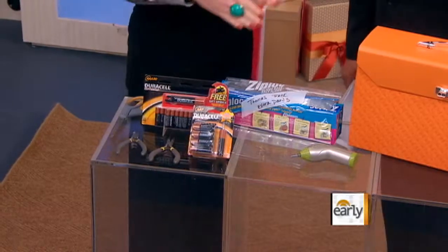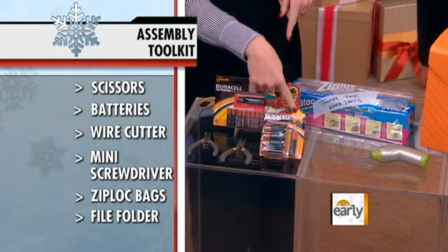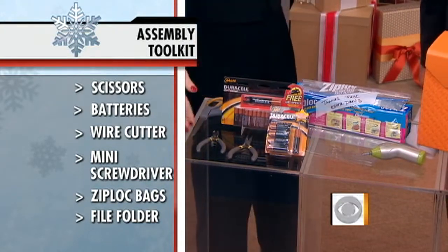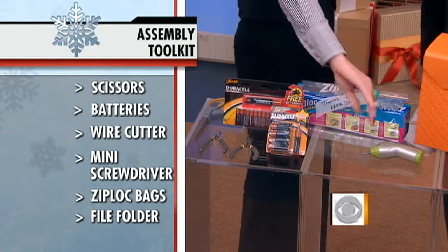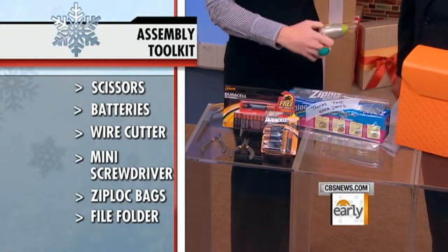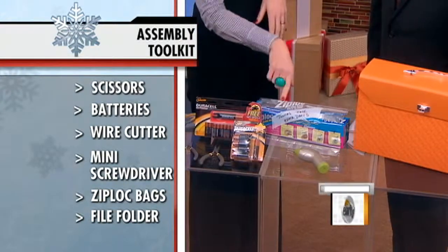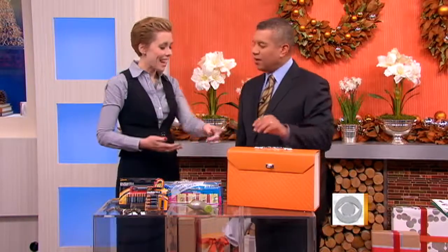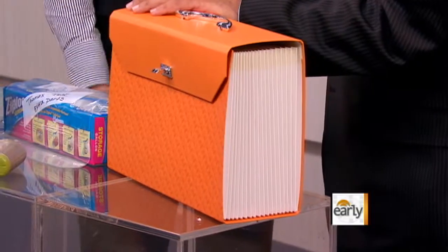Scissors — really important. Batteries of all shapes and sizes. I love what Duracell did this year with packs that have quick little tools for parents in them. Wire cutters to get some of those packages open are still important. I live by my iGro mini screwdriver — there are a lot of different ones on the market, but this saved valuable minutes. A Ziploc bag that you can label with any extra small parts, should there be random small parts. And keep all your instructions, warranty information, and product registration someplace handy.